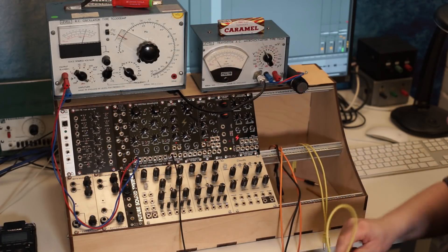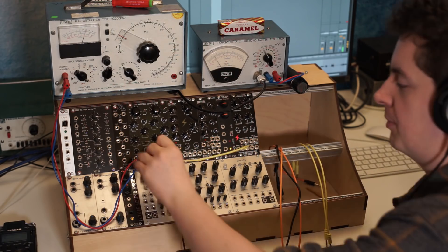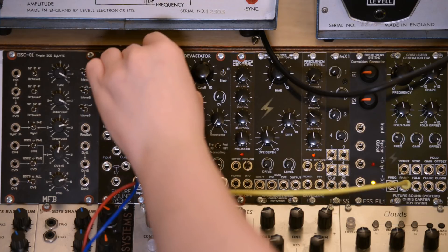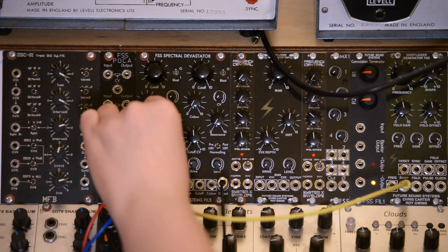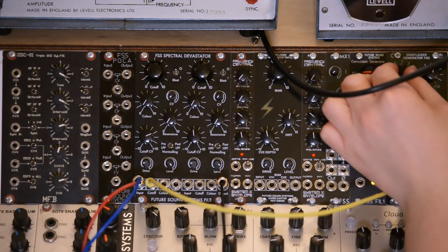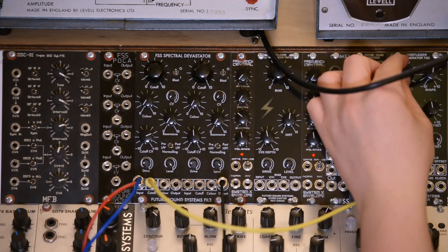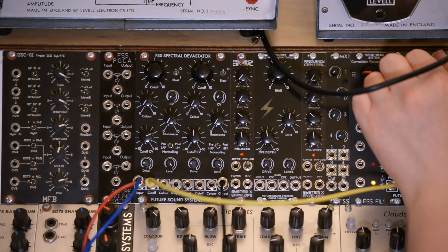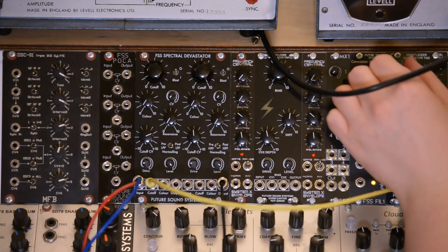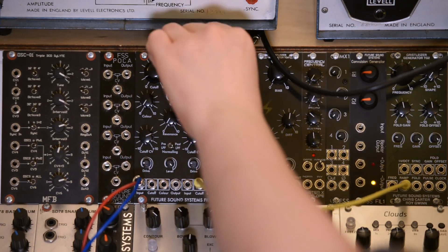Let's get the filters modulated. I've got a TG2 over here, the gristaliser generator. I'll take the ramp output first into the cutoff of the high-pass and just get that sweeping back and forth at high frequency. Let's do the same to the low-pass.